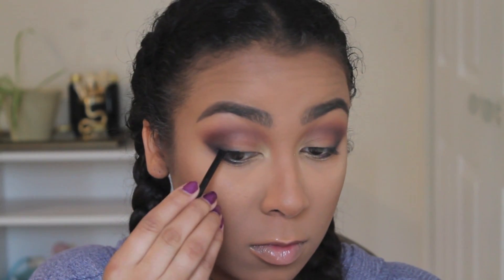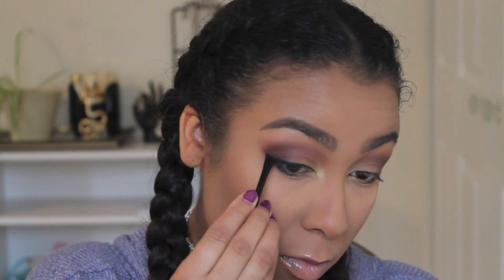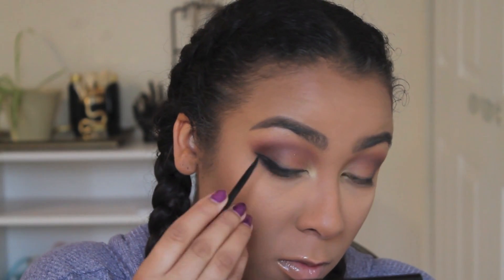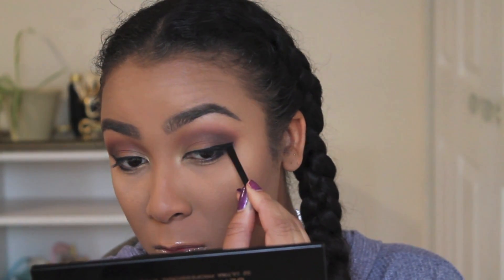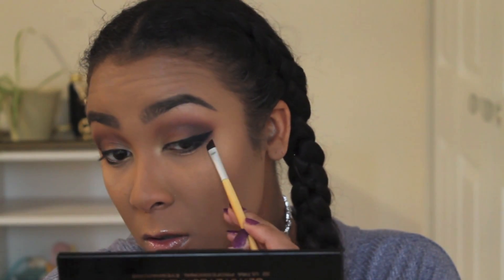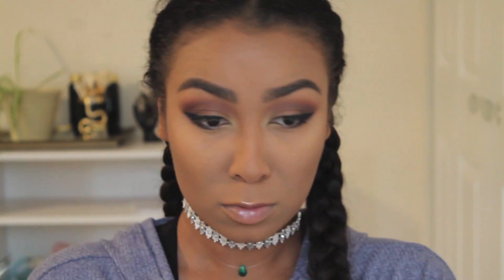I'm using the e.l.f. cream eyeliner in black as my winged liner, with the little tiny brush that used to come with this cream eyeliner — though honestly, just use a flat angled brush and it makes it super easy. To make the wing easier, I usually start with a line from the corner of my eye outwards and then connect it to the line on my eyelid, and then stare at it to make sure they're even. I'm going back into Pseudonym just to set the cream liner so it doesn't crease or fade. It's a pretty good cream liner that doesn't move around too much, but just to be safe.